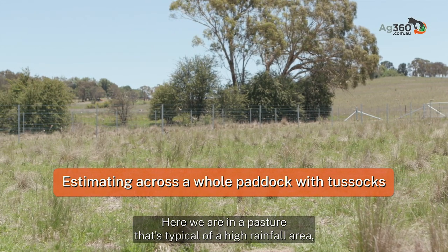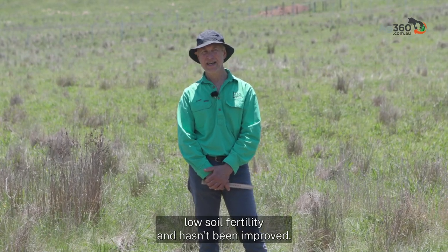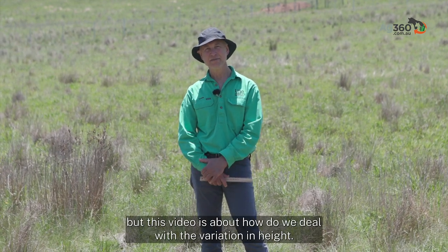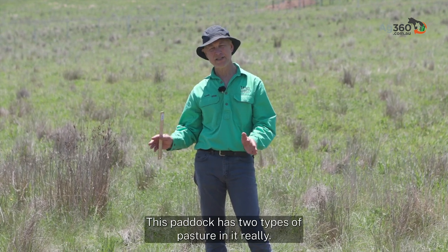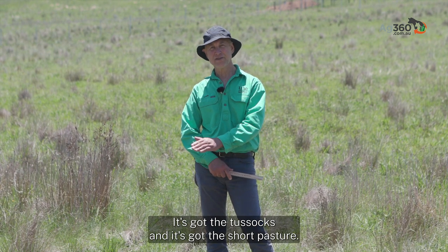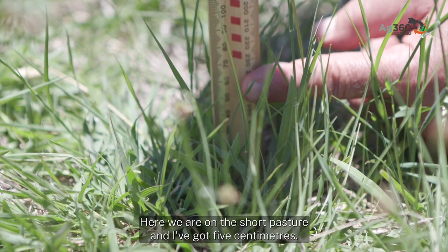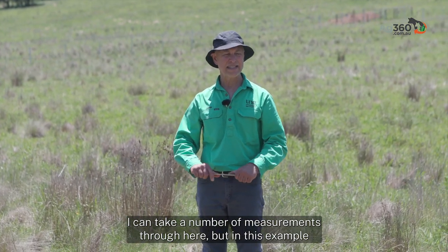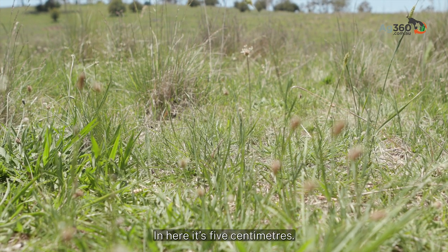Here we are in a pasture typical of a high rainfall area — low soil fertility and unimproved. This paddock has two types of pasture: tussocks and short pasture. This video is about dealing with the variation in height. Here on the short pasture I've got five centimetres, and taking a number of measurements through this area it's consistently about five centimetres.